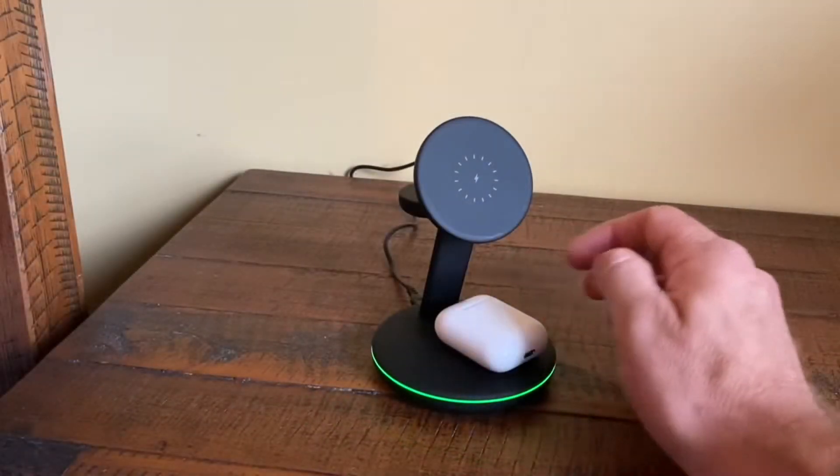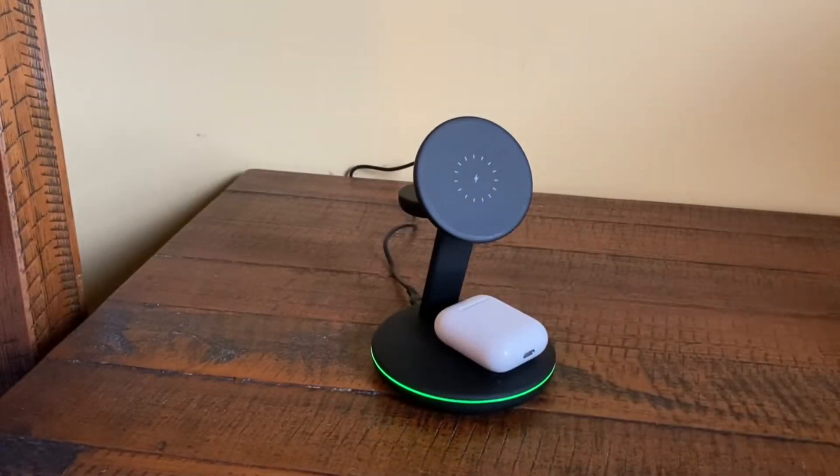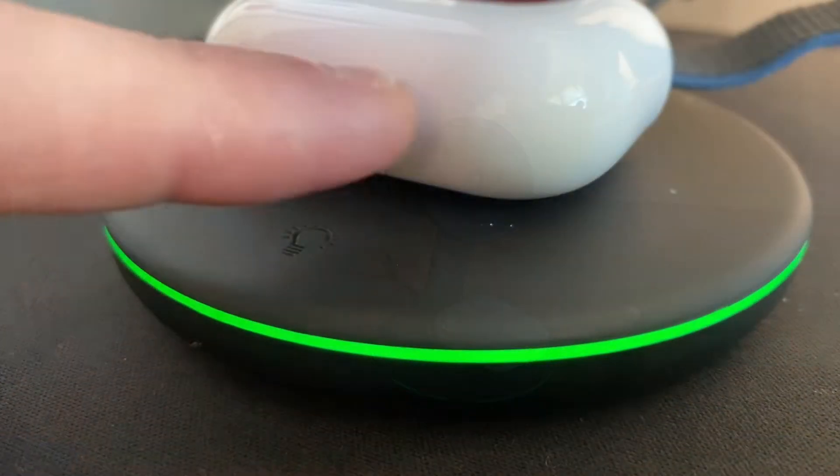As far as the earbuds go, it's good for AirPods 3, 2, or Pro. It also works for Galaxy Buds or Liberty Air.